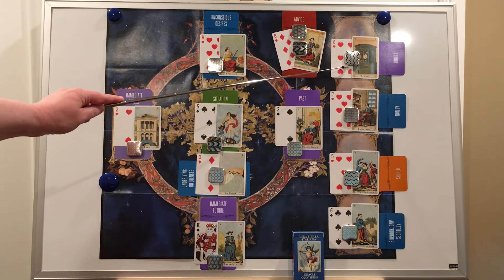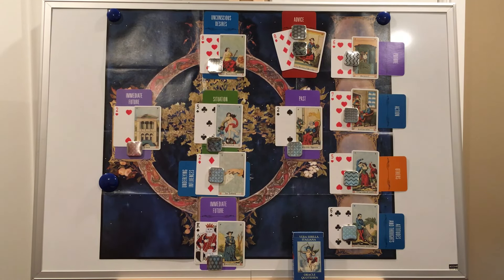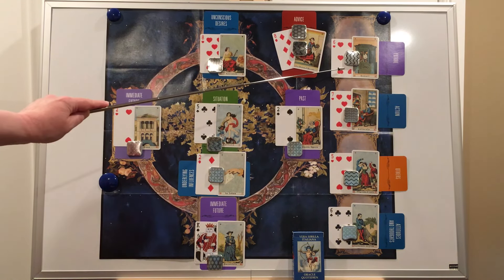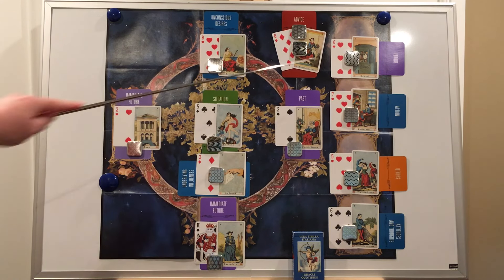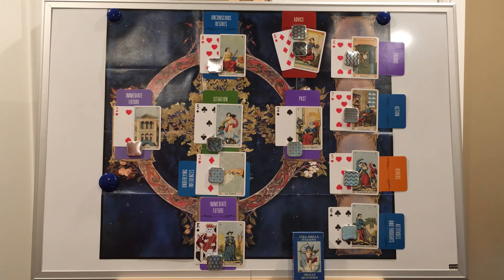Position ten is very similar to the tenth position in the regular tarot spread, but in this spread it is the future at specifically six months — the third position giving information about the future. Position four was 15 days, position five was three months, and now we have what's happening within the next six months. The card predicting the next six months for the unemployed querent is an excellent one: it is Money, the six of hearts. Negri says: work, if carried out with commitment and constancy, will be productive and fulfilling from all points of view.